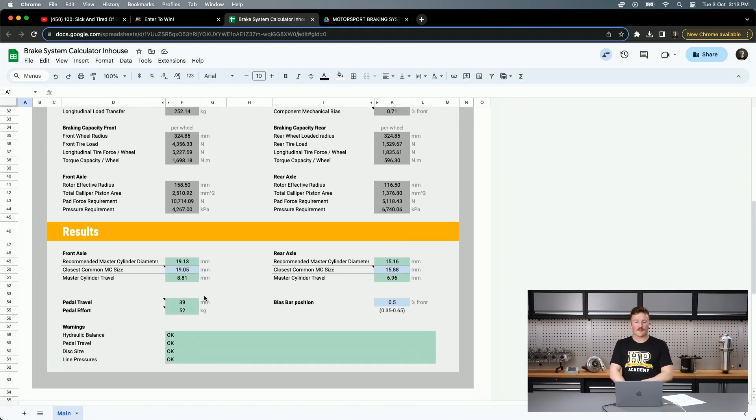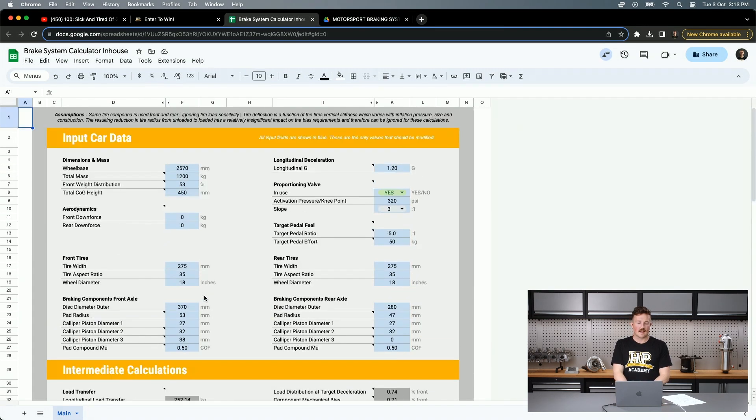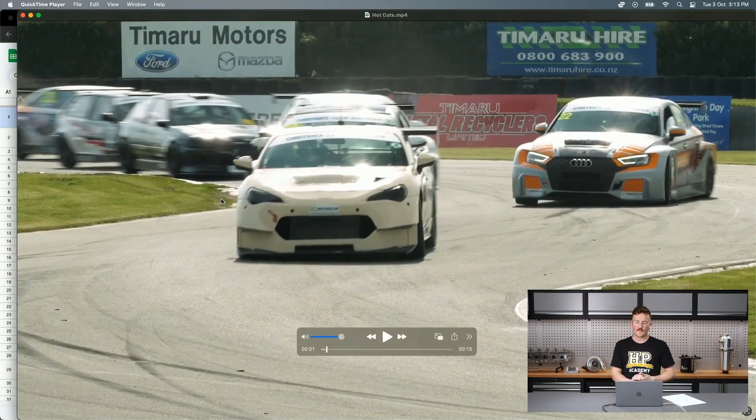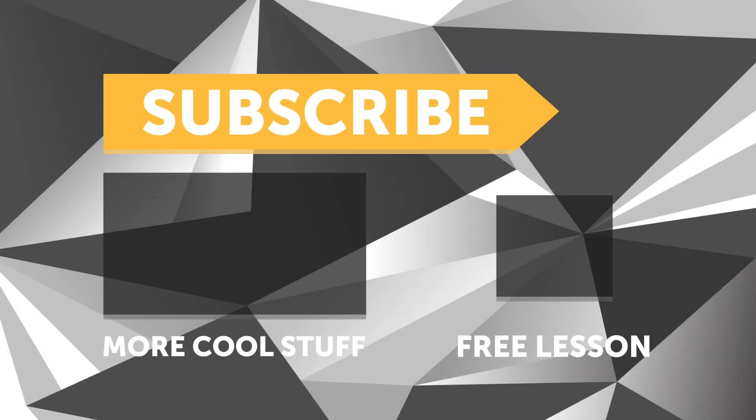We're hoping to have that course out in the next month or so, so keep your eyes out if that's something you're interested in. If you liked that video, make sure you give it a thumbs up, and if you're not already a subscriber, make sure you're subscribed — we release a new video every week. And if you like free stuff, click the link in the description to claim your free spot to our next live lesson.